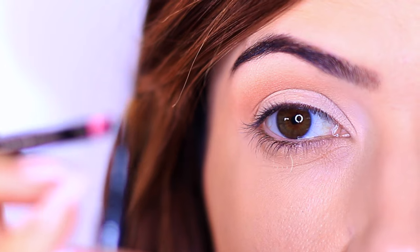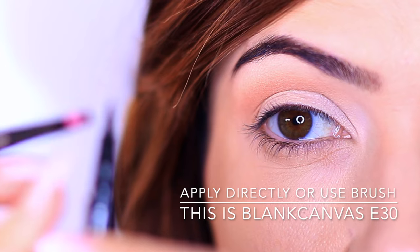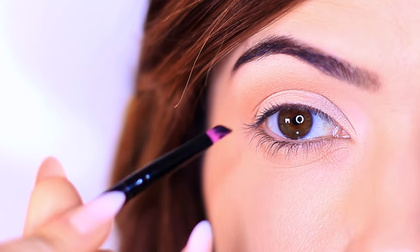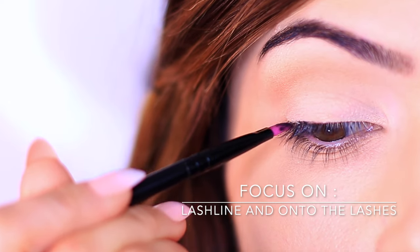Instead, we're going to create a middleman by using a brush. The brush is going to absorb a little bit of the product so we're not going to be very inky and wet. This is just going to give you a lot more control as you work along the lash line. So don't worry if you don't have the steadiest hands — it's totally fine.